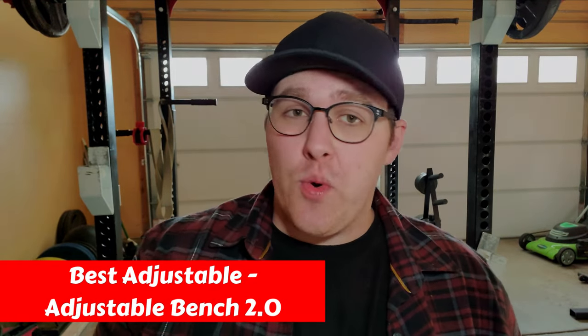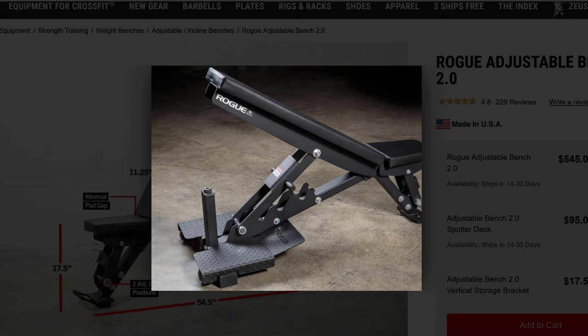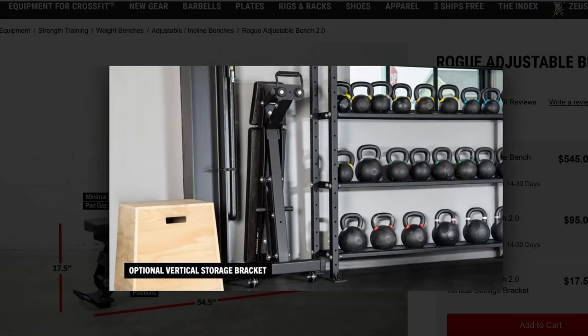Next we're going over the adjustable benches Rogue has, starting with the best one — the Adjustable Bench 2.0. Rogue has multiple adjustable options, but unfortunately I can't really recommend an $800 bench like their AB2 adjustable bench. It's too expensive and shouldn't cost more than a budget power rack, plates, and a bar combined. The only adjustable bench I can recommend from Rogue is the Adjustable Bench 2.0. It's well made and just as durable as the more expensive option, with an easily adjustable system, and you even have the option of adding a spotter deck and a vertical storage bracket to save space.